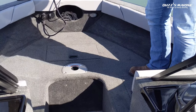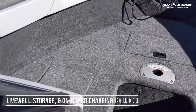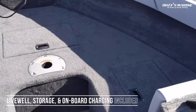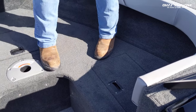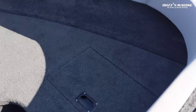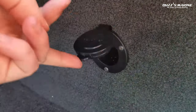Up here in the bow of the boat you're going to have three compartments. You've got a live well to the port side of the boat, then you've got some center storage, and on the right side of the boat you've got another storage locker which is going to house the onboard charger. So you've got an onboard charger plug in the front of the console that's going to charge up your trolling motor batteries after your day of fishing — make sure you're ready to go the next time you're out.